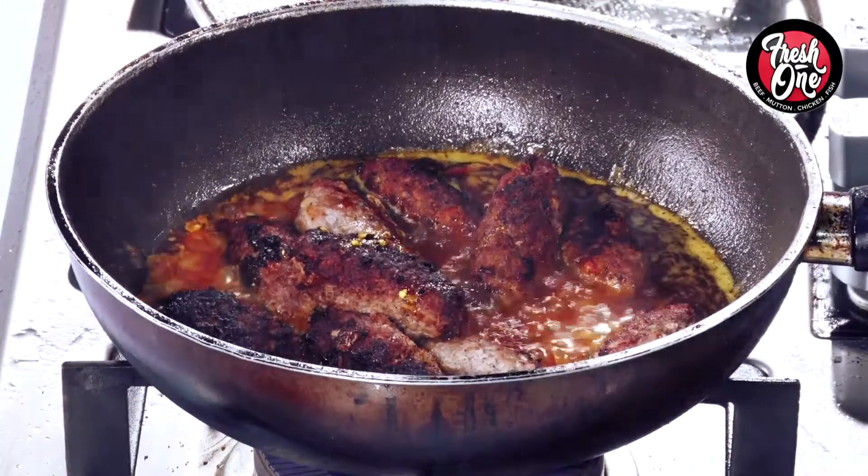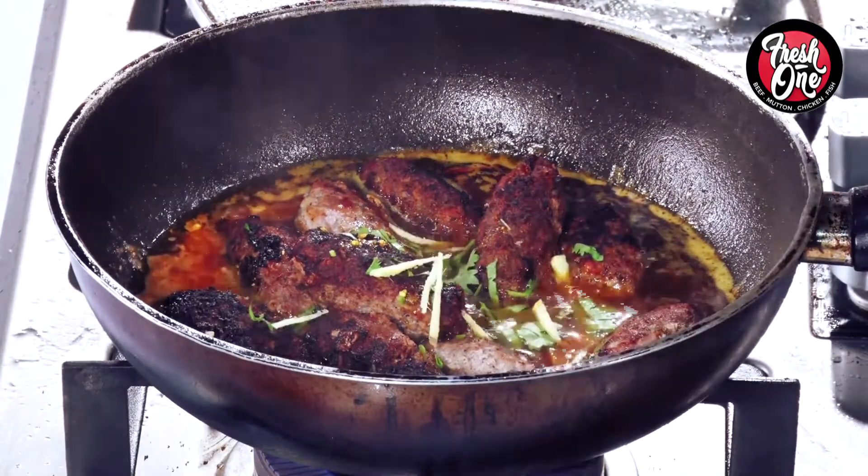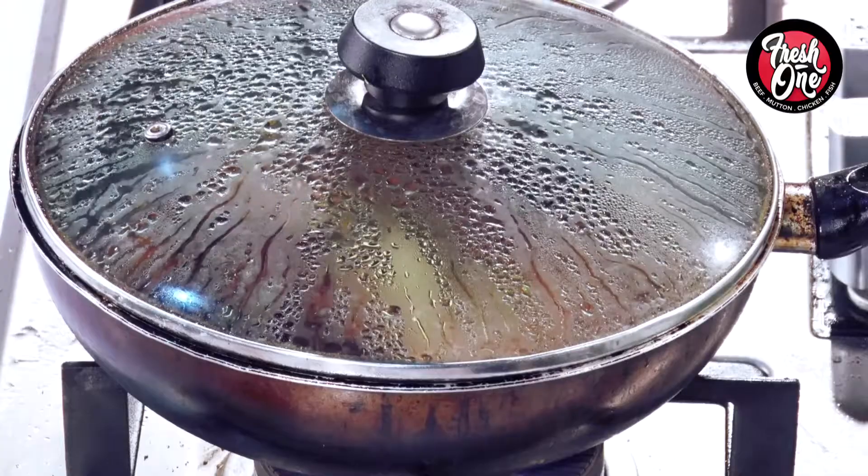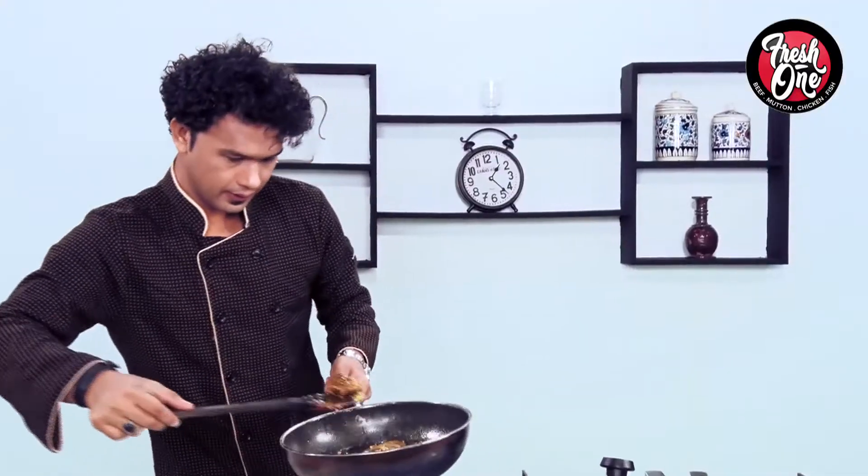After this, we cover it for 2 minutes. Juicy, yummy Tempting Kebab.